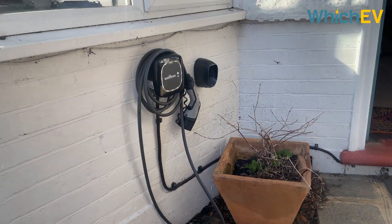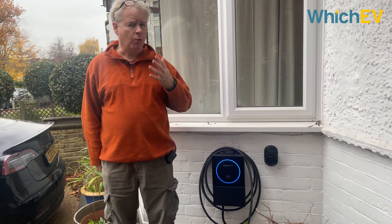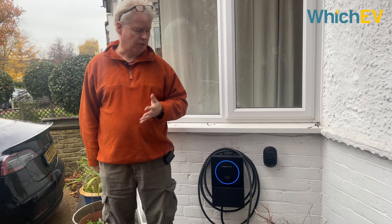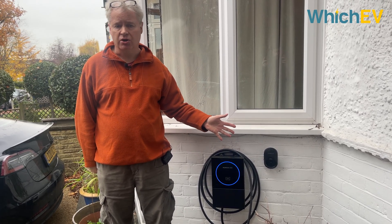It will depend on the charger you have and the goals you have for your home energy system whether fixing a broken charger or an upgrade makes the best economic sense. But technology has moved on apace and so have safety standards. In my case I wanted to get an upgrade in technology, so I chose this - the Humax MX7 - as my upgrade home charger. We'll get to the advanced features of the Humax MX7 shortly.